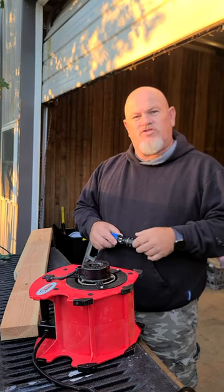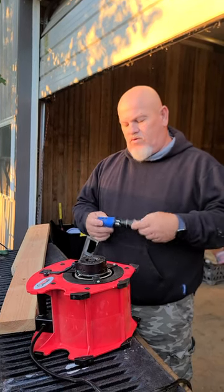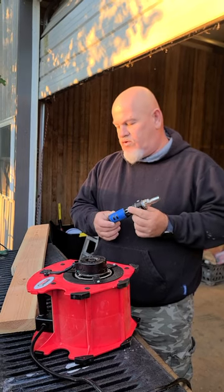Howdy. My name is Jim. I'm going to do a review on this Cobalt 12-in-1 screwdriver.